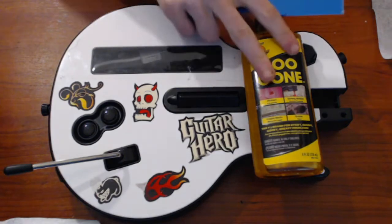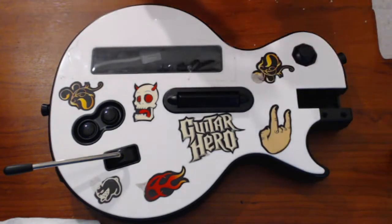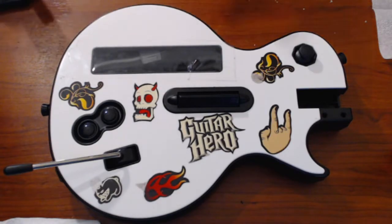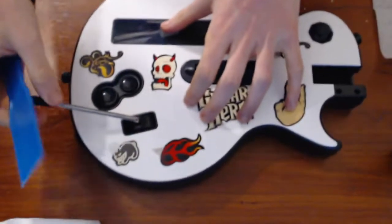I will demonstrate the process on this small sticker down here. All I'm gonna do is take the plastic scraper and go at it. You can peel the sticker up with your fingers if you'd like, but I can tell you that will start to hurt after a while.